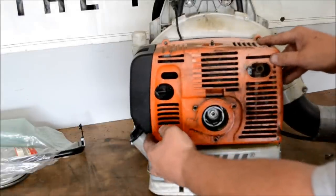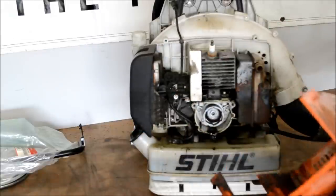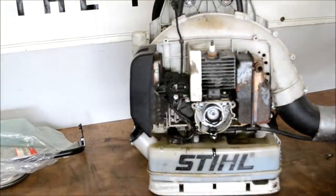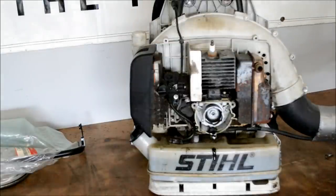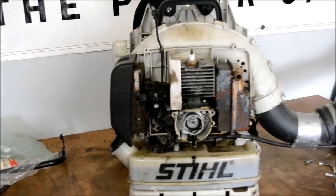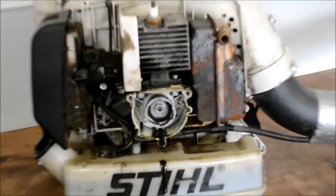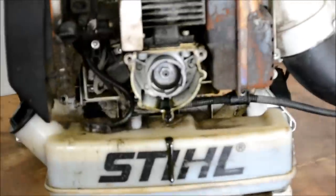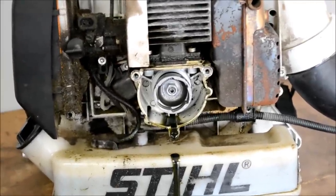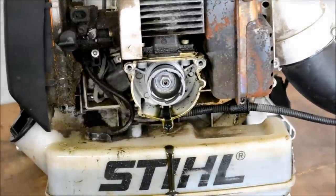That way we can gain access to see what's going on. Wow, look at that — once I got the starter off, it's actually leaking pretty good now. Can you see that? Let me zoom in on that for you. I suspect a crank seal, but we're going to go ahead and do a leak test anyway to see what's going on.